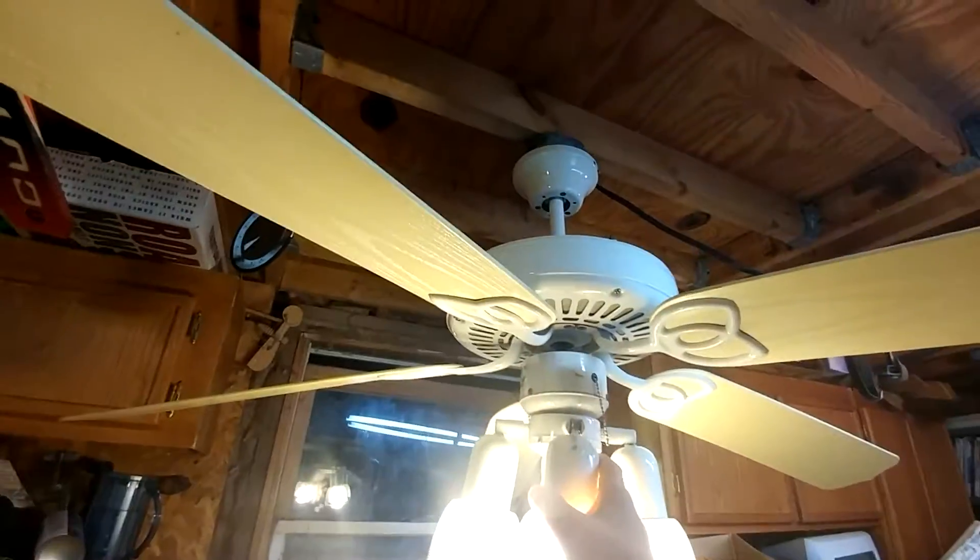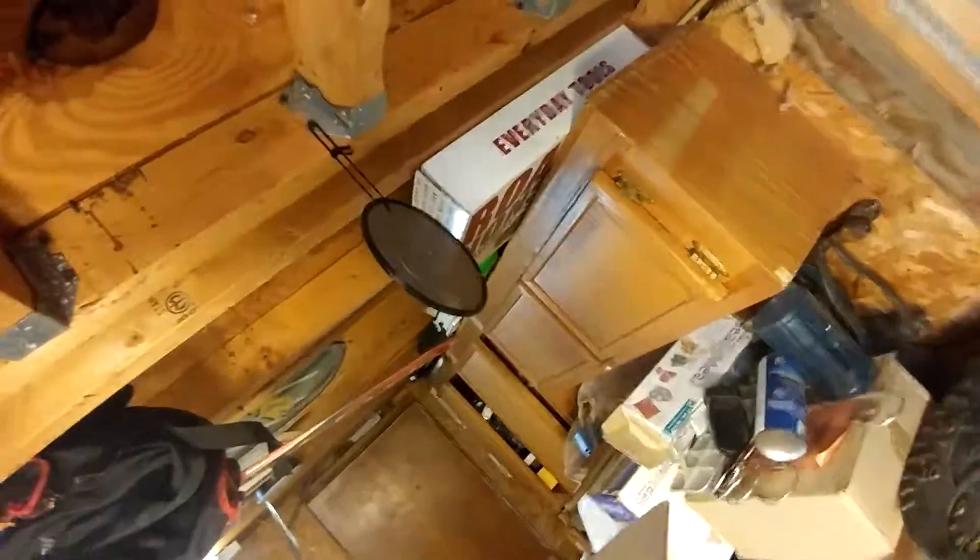This is my Hampton Bay Gazebo fan. I believe this is made in Tire Rock. Here's a video of it stuck.